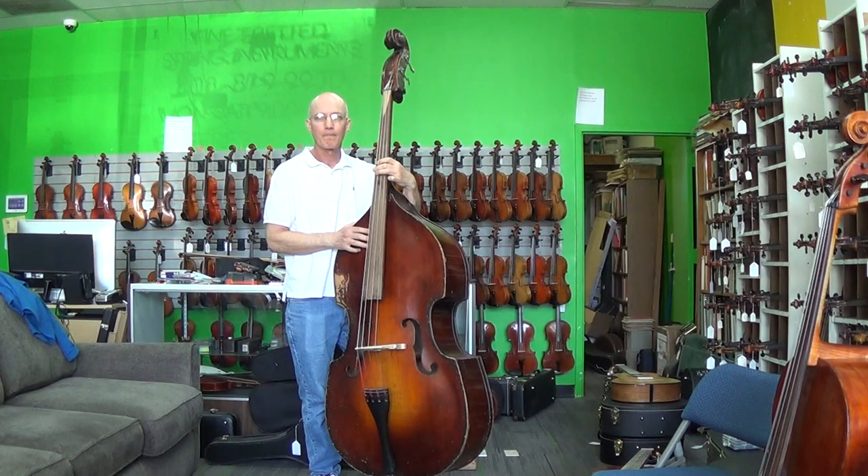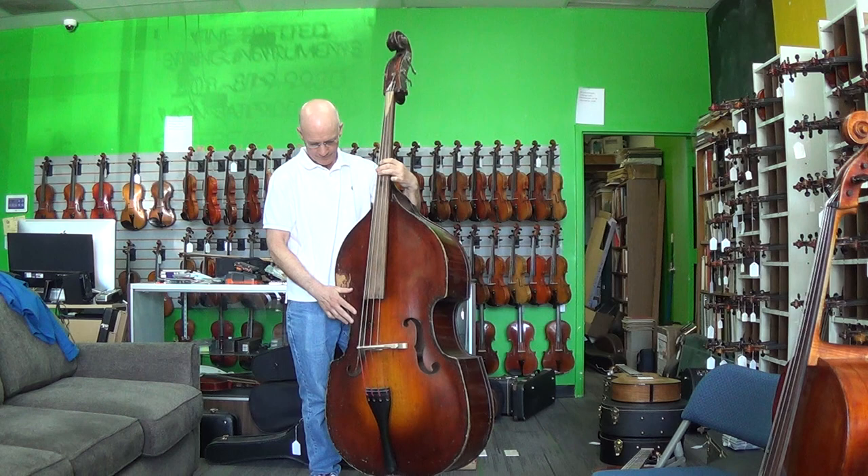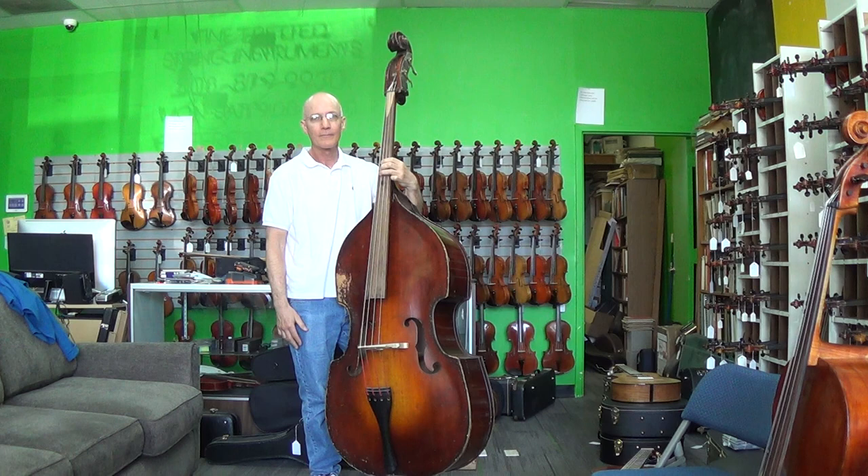This is Mark Leclerc. He's going to play a pre-war Czech bass. We just put a new deluxe Obera bridge on it, replacing a Bausch bridge, which provided a nice sound, but nowhere near what this does. After Mark plays some pizzicato bass style, he's going to talk about his impressions. Go ahead, man.